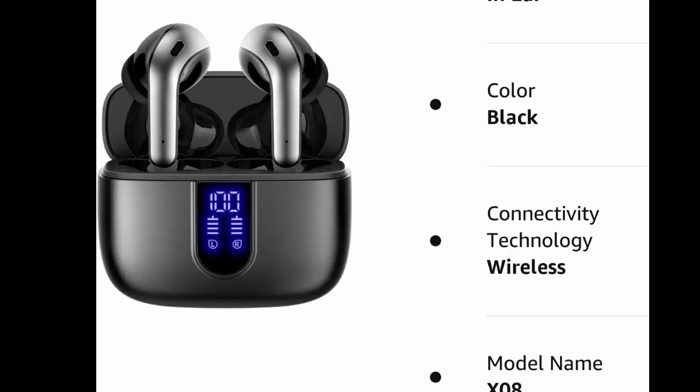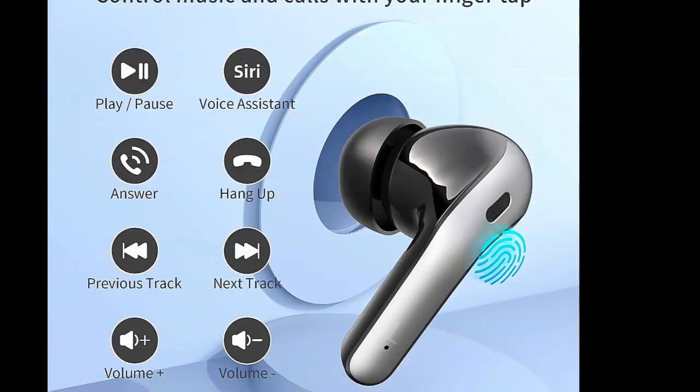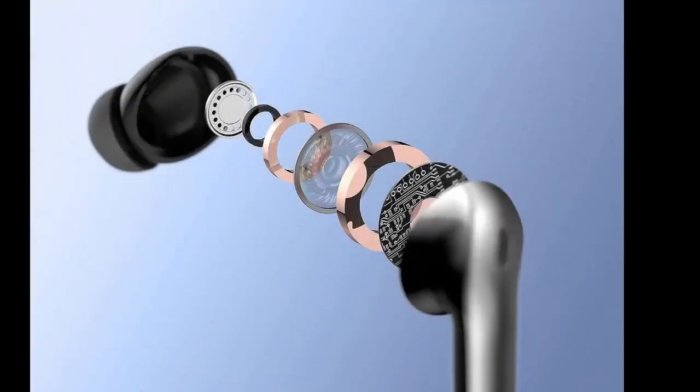TAGRY Bluetooth Headphones True Wireless Earbuds — 60H Playback, LED Power Display Earphones with Wireless Charging Case, IPX5 Waterproof In-Ear Earbuds with Mic for TV, Smartphone, Computer, Laptop, and Sports.